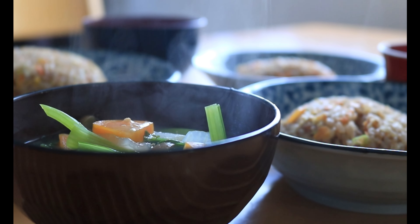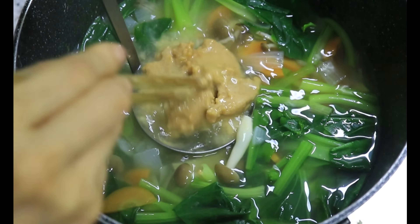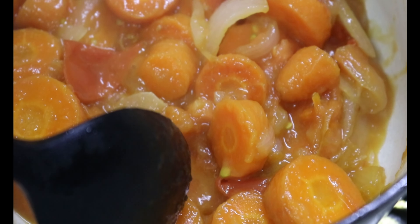How can you sneak in more veggies? Let me show you six ways I do daily in my real life as a Japanese mom of two boys. This video is for all of you who want to eat and live healthy. So let's begin with tip number one.